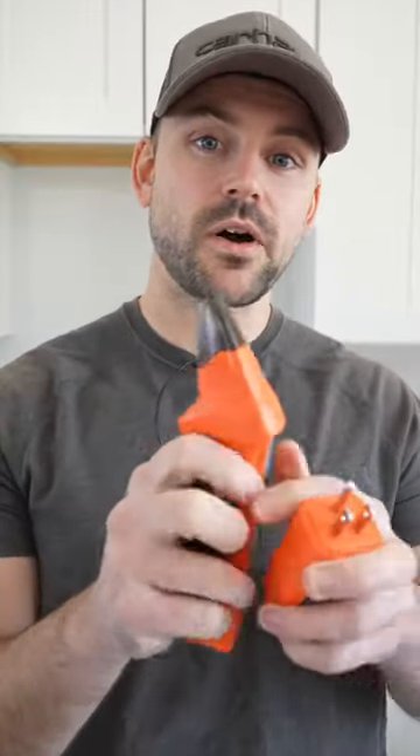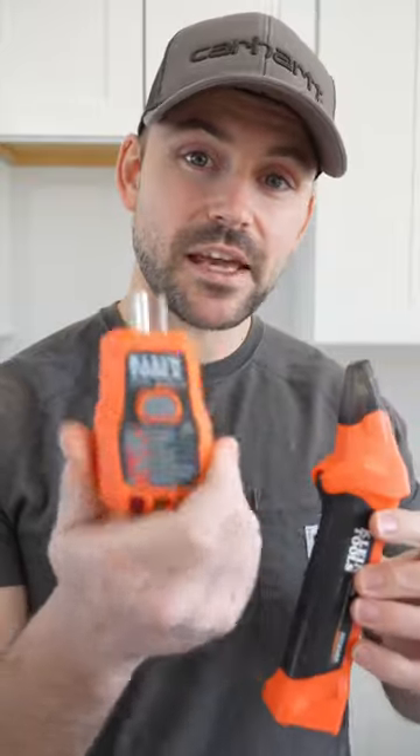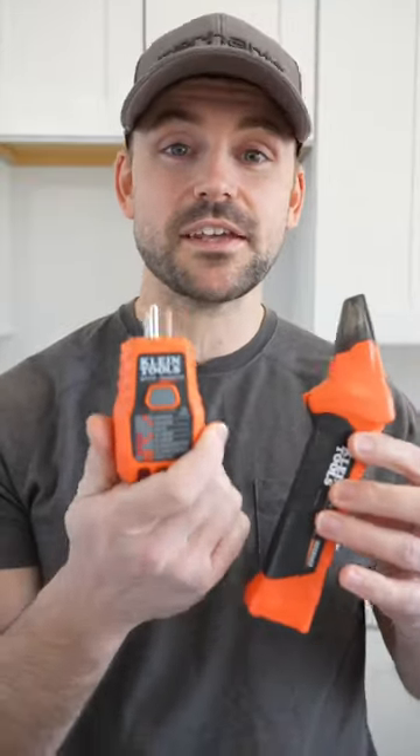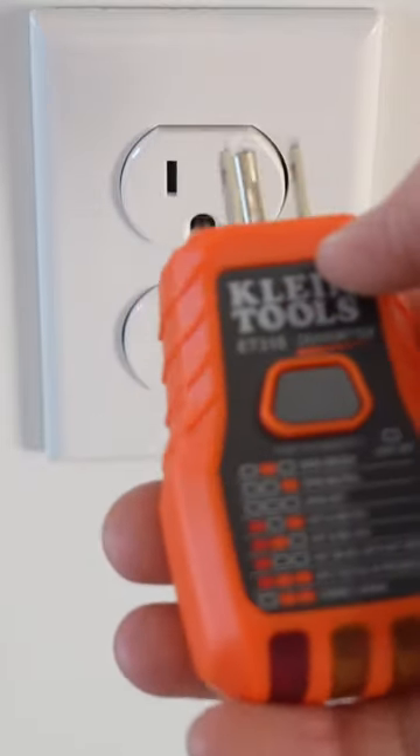I just noticed a crazy phenomenon while using this digital circuit breaker finder made by Klein. If you take this transmitter and plug it into an outlet like it tells you to do, watch what happens. If you have one of these, let me know if this does it to you as well.